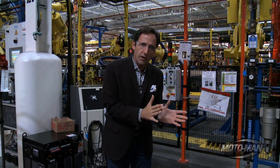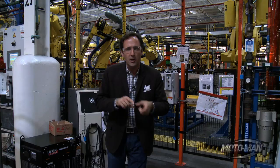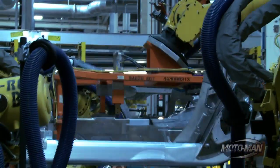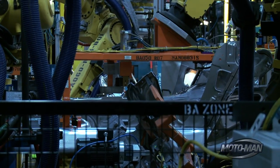So here in Bowling Green, they used to make the steel frames in-house, but a supplier used to make the aluminum frames. Well, they decided to bring the aluminum frame construction in-house.